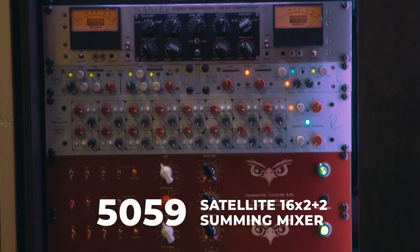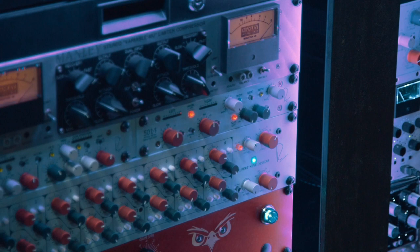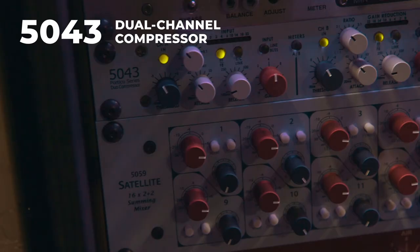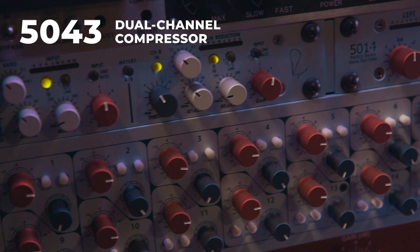We have the 50-59 summing mixer and I've got my guitars and percussion going through that. I want it really forward and right in your face — it's a fantastic summing mixer. And I have a little bit of red silk on there just to give it a little edge.